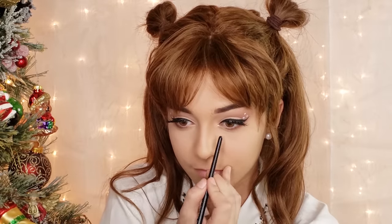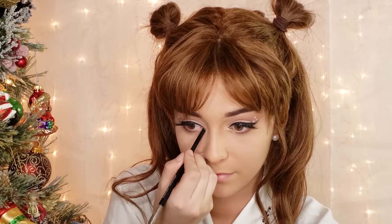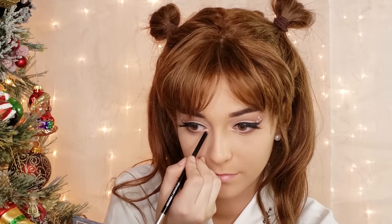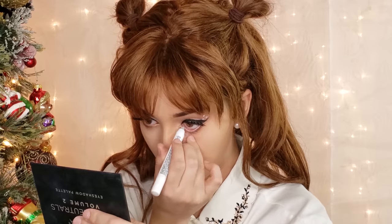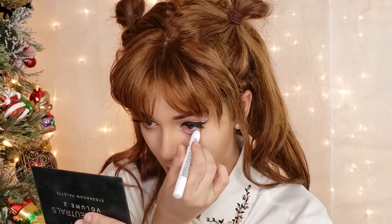Next, I am dotting a champagne highlighter with the back of a brush into the inner corners. You really want to go heavy handed with this as it will really pull the look together. And to enhance the eyes further, I am placing white eyeliner into the waterline.